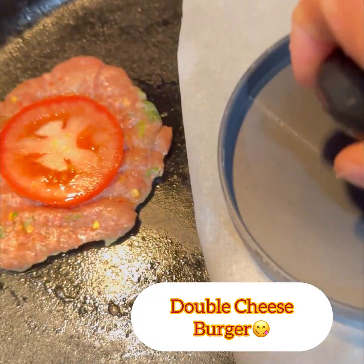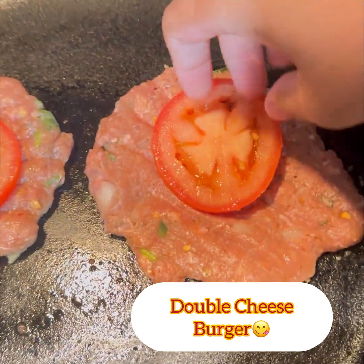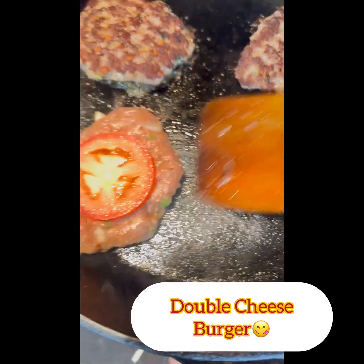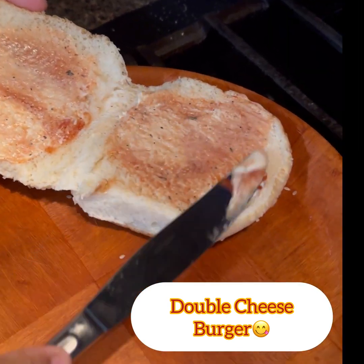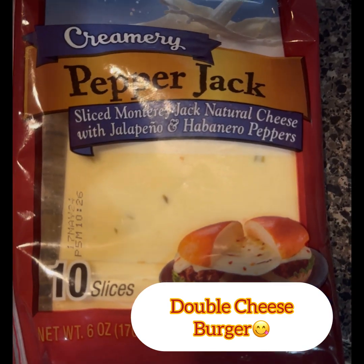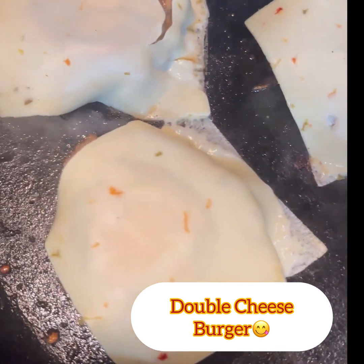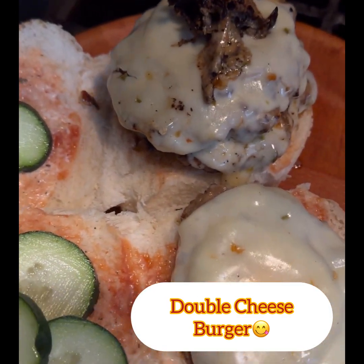We will get 4 slices and cut them down using the same process. For the sauce, I will use white sauce, garlic, and tomato ketchup. Mix it all up, then add pepper jack cheese to the cheeseburger.